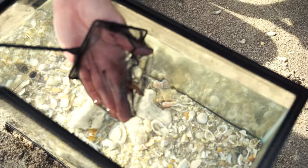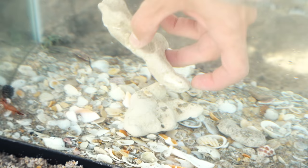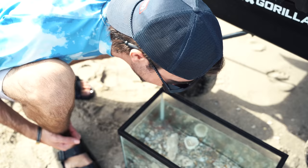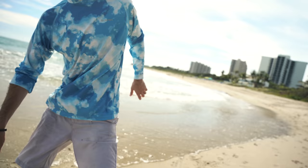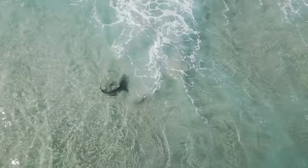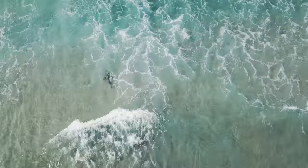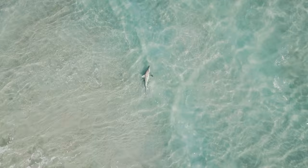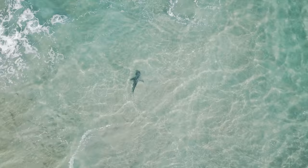Get in here, buddy — I got your buddy in here, I'm sure you're looking for him. Welcome, everybody — enjoy your time. That guy probably thinks I have half a brain cell in my head. That's a sick shark — is he in the surf? Yeah, he's so close. What the heck? He's literally in one foot of water — he just rolled on his side because he's so shallow, literally on his side in the sand.